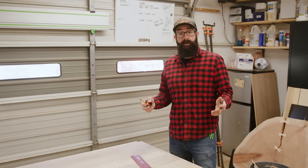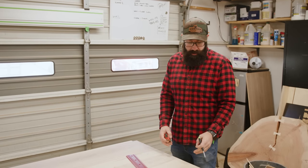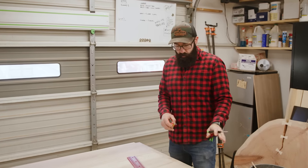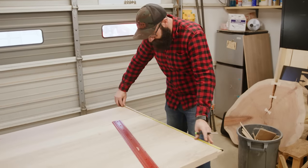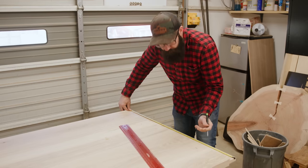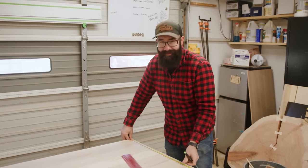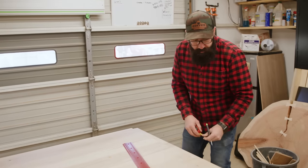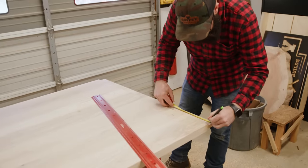Next we're going to lay out our tenons. We're going to have a stub tenon and three full-length tenons here. We're going to find the center of our piece — in this particular case it's 19 and nine-sixteenths, though it'll be different for your table. That's our center mark, and then we're going to come in three-quarters of an inch from the sides.